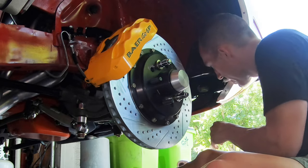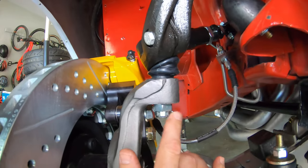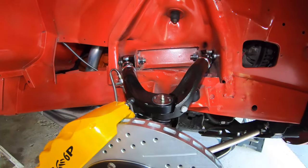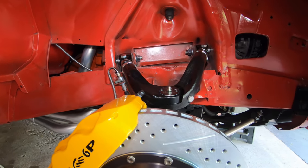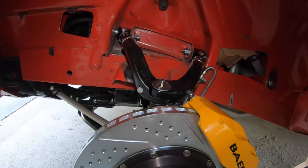Let's see how the cotter pin lined up. Cotter pin's in. Everything is bolted in and torqued down to spec. I've double checked my clearance and I have a lot more clearance now so that won't be an issue — it looks good. Here's the driver side all torqued in.